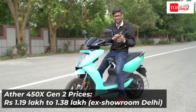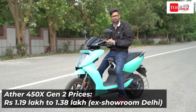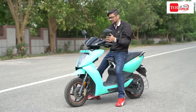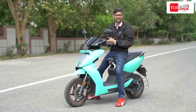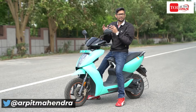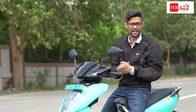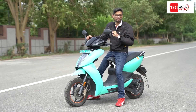As far as the prices go, you can see them on screen. For the price, the 450X offers a great set of features, good practicality, and a brilliant riding experience. Most importantly, it is a well-engineered, made-in-India product — and this shows that engineering, when done correctly and with time spent, gives great results. So I'll stick my neck out and say that as far as electric scooters in India are concerned, the Ather 450X right now is the best bet you can get.